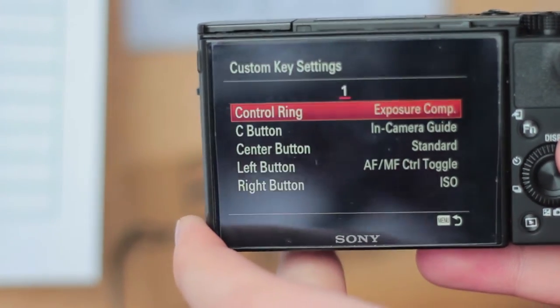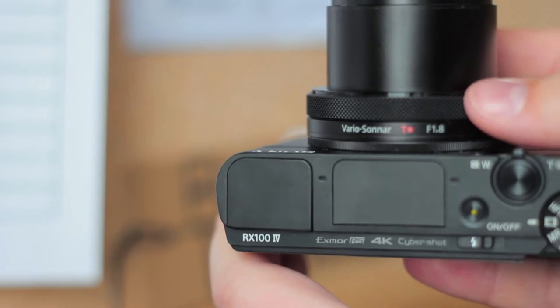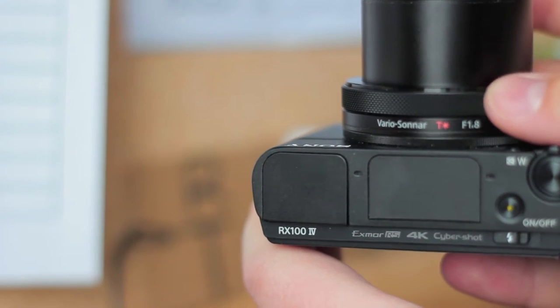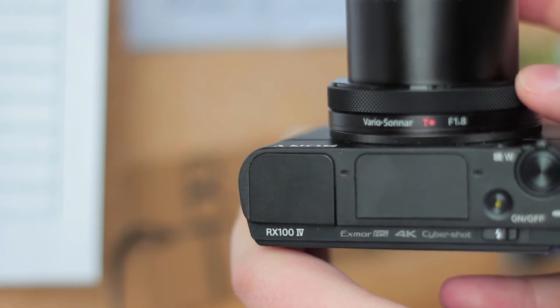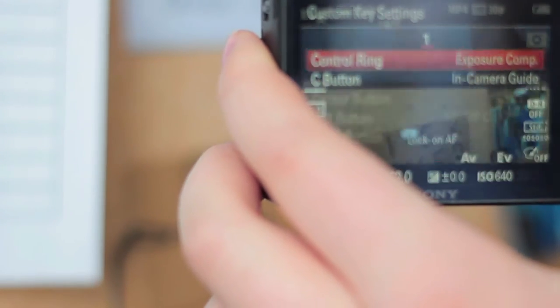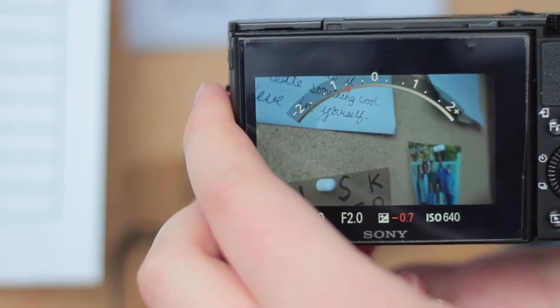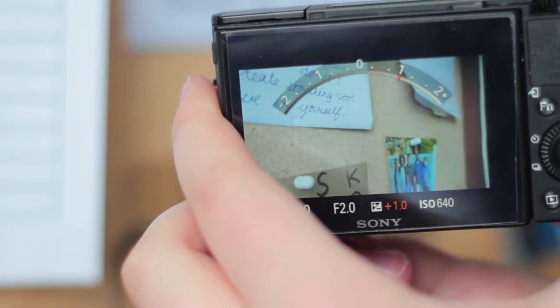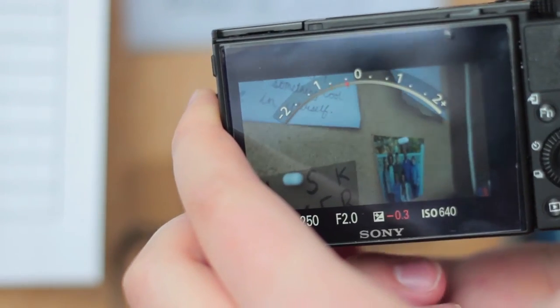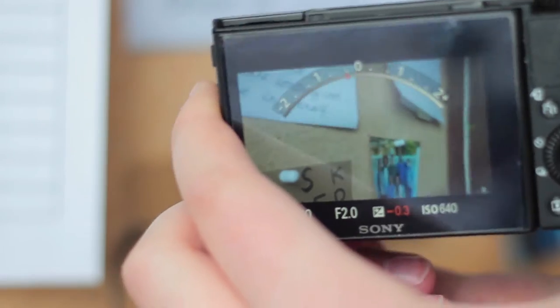I have the control ring set to exposure compensation. The control ring is this bit on the front, which can work for focusing or for changing the exposure. If I go into video mode here, you'll see that when I move the ring, we see the exposure compensation changing.